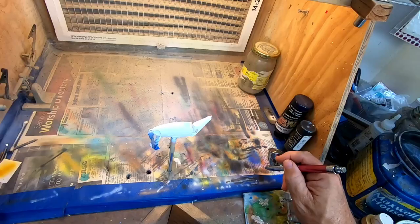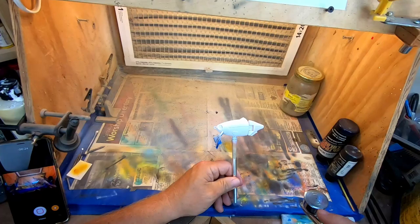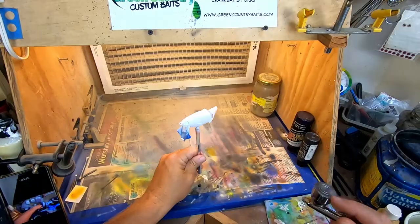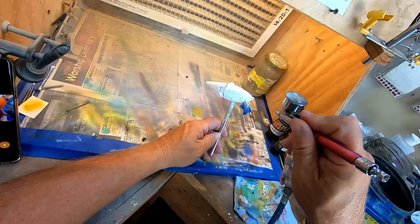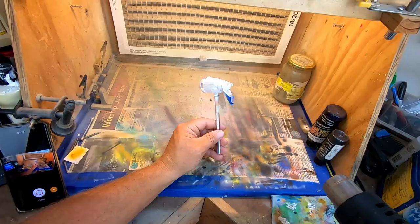We're going to start on this King Shad. We've already got our base coat of white down — just our typical wicked white. Next up we're going to do a pearl silver. I've got that loaded in my airbrush and we're going to completely cover the bait — may take two coats. We want a good solid coat of that silver. By the way, I'm shooting with my GoPro in a different position today — it's on my head, so if it follows around and looks off, please let me know.